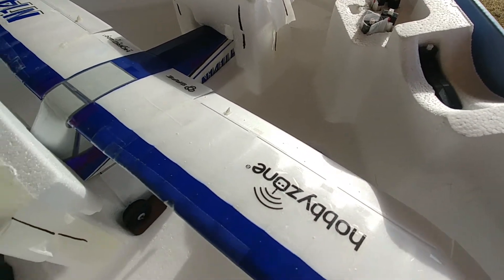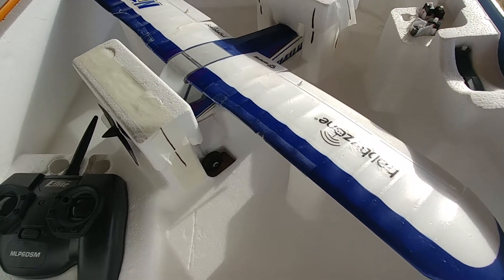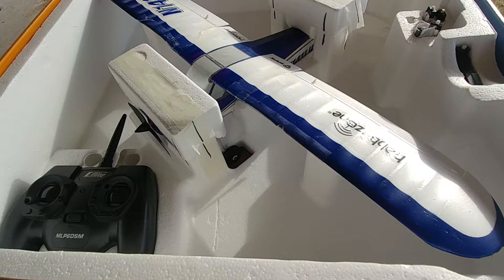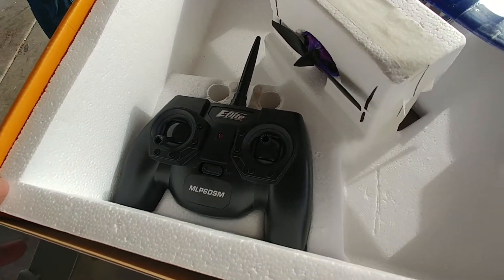It's a 210 or 220 milliamp, which should give you about 35-40 minutes of flight time if it's not real windy — maybe get more. It depends on how much you take off and land and how much you use the throttle.